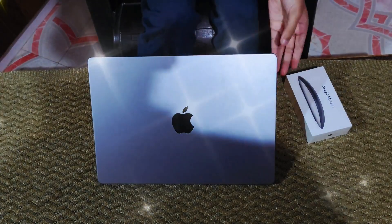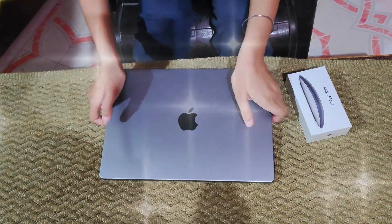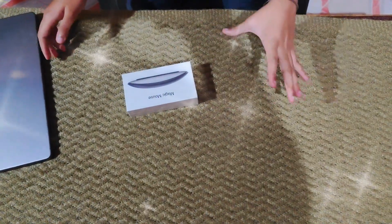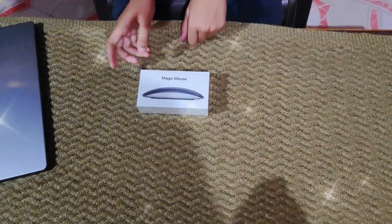So now we have the magic mouse. No tick tick, no kit kit. Let's unbox this. Now it's time to unbox this magic mouse.